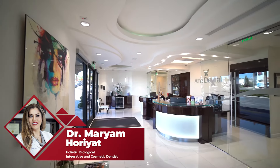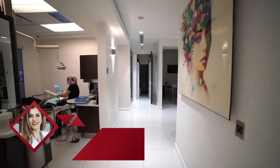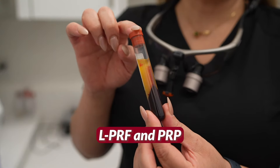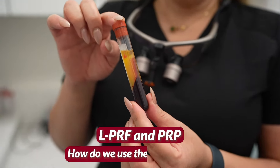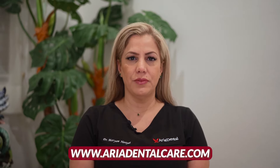Hello everyone, I'm Dr. Maryam Horiat at Aria Dental, a holistic biological integrative cosmetic and zirconia dental implant center in South Orange County of California. Today I'm going to talk about PRF or LPRF, PRP and how we use it in dentistry. Let me remind you quickly about our website AriaDentalCare.com for holistic and biological dentistry.